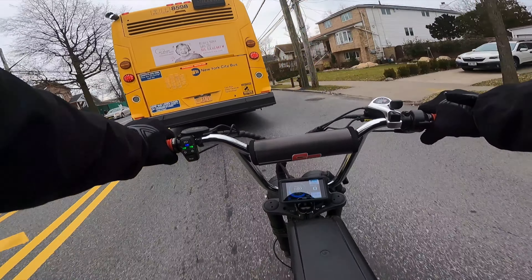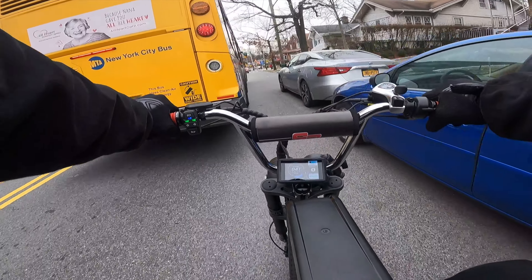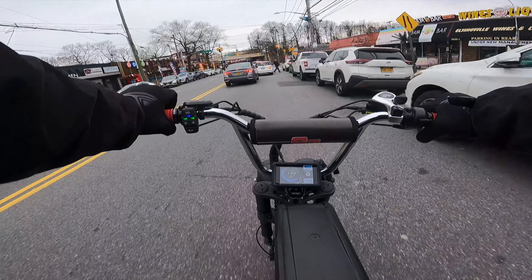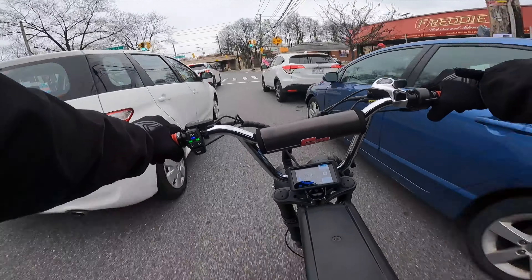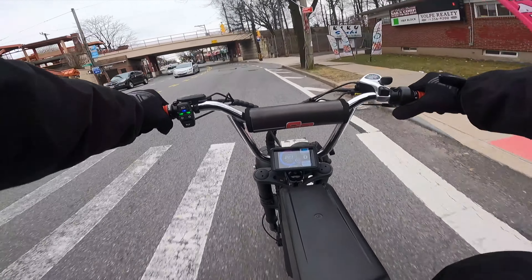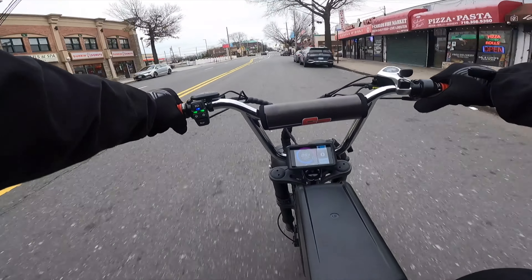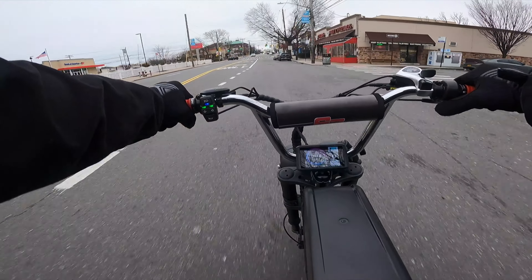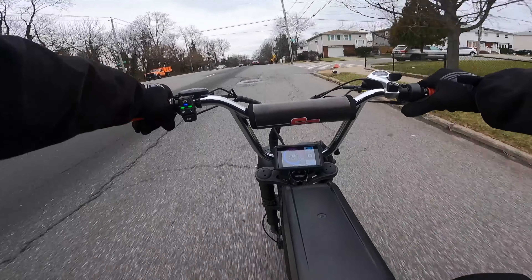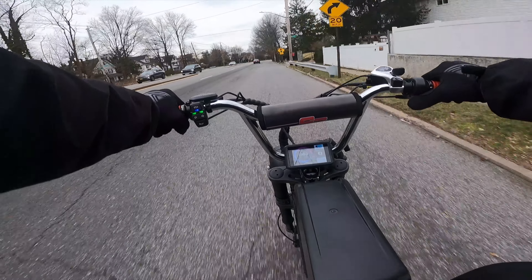Now we're working our way down to Richmond Avenue. When I get to Highland, I might bang right and take Highland all the way down to the end. When I reach the end of Highland, I'm going to turn around, take Highland all the way down to the bike lane right along the water, maybe stop and see what voltage I'm at, and then keep it going from there. So now I'm on Highland Boulevard, going to ride this down to the end and then turn around.